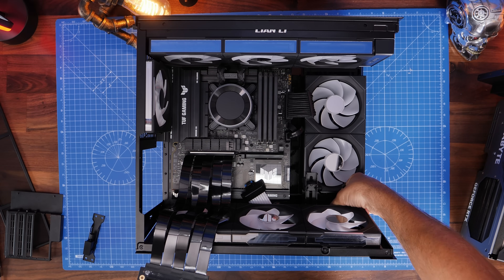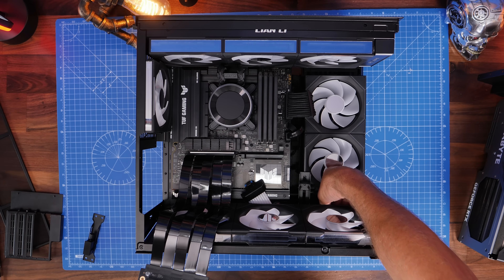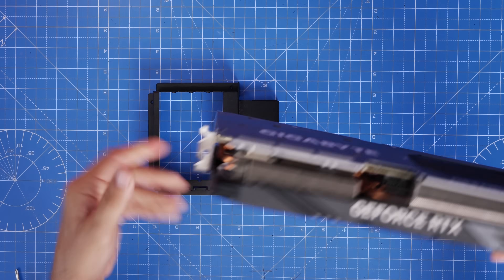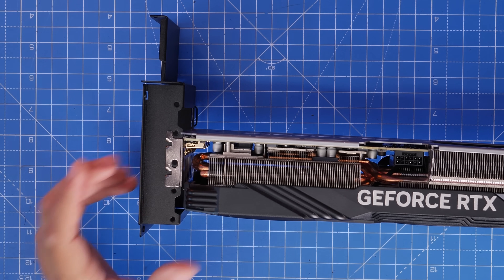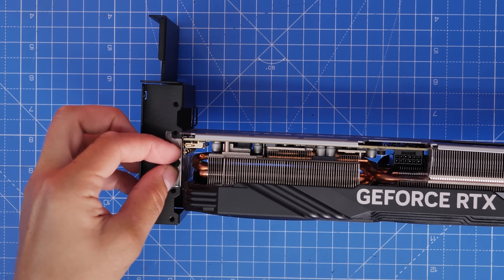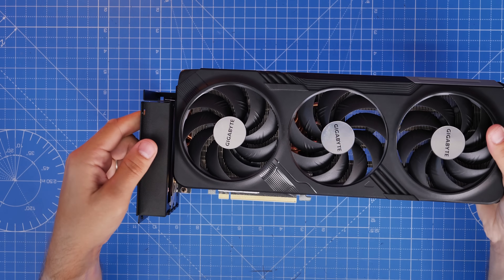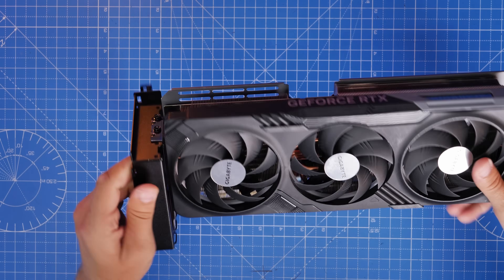At this stage I'd also recommend removing the standard anti-sag bracket on the right-hand side — unscrew it with the thumb screws and pop it out of the way because you won't need it. The graphics card then mounts to the vertical bracket by hooking the little metal pins at the bottom into it. Position it somewhere in the middle so it's not too close to the motherboard or the front, and doesn't interfere with the bottom fans. Then use the screws to re-secure it.